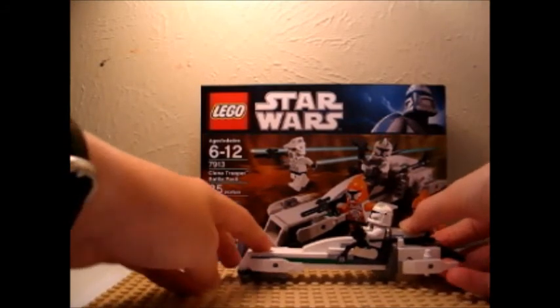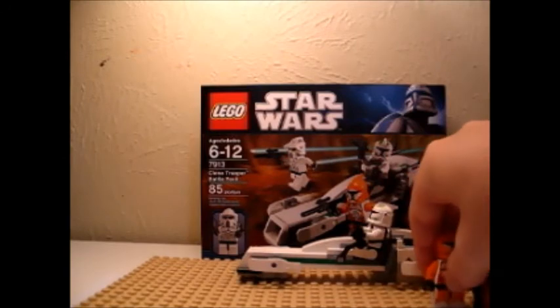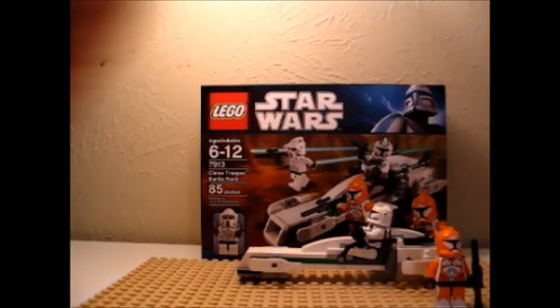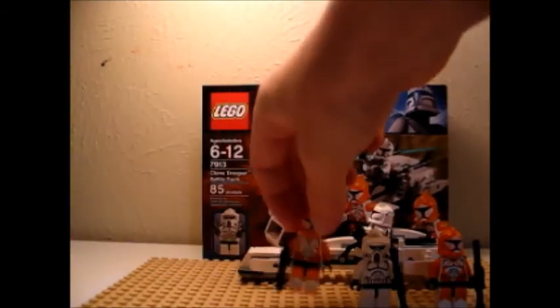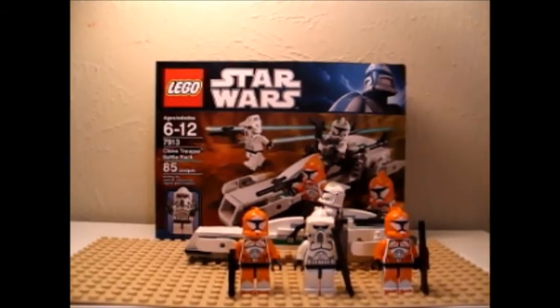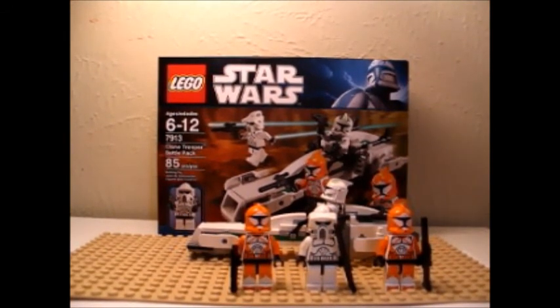That's about all for this set. LEGO really stepped it up. This set costs $11.99 in the US. Please rate, comment, and subscribe. Thanks for watching.